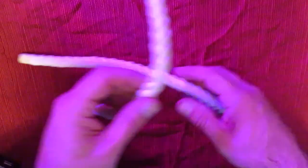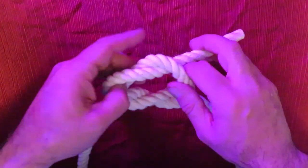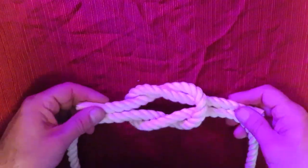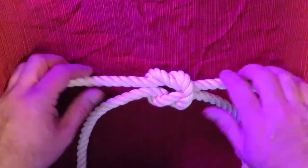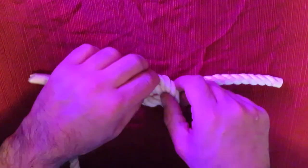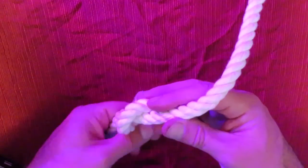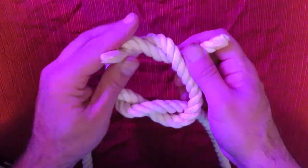In order to make a square knot, you go right over left, then you go left over right, and you're left with two loops. Then you just pull them tight. In order to release it, just pull one of them out. Right over left, left over right.